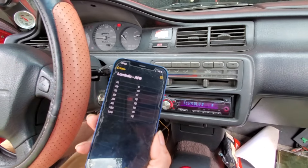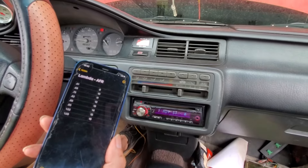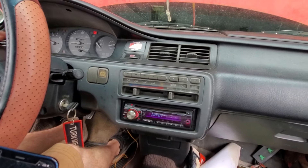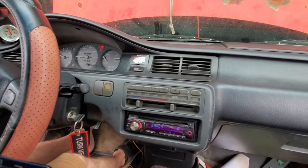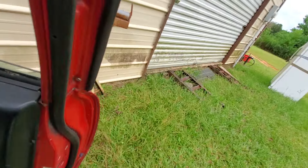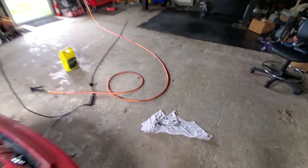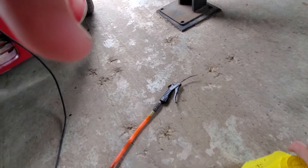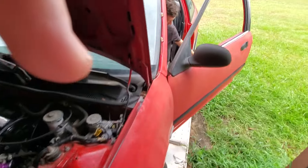That's not bad. He's got VTEC locked out on this motor. Temperature looks good — you gotta keep an eye on that temperature gauge. As a matter of fact, go check the coolant level — maybe you gotta add something. The thermostat hasn't opened yet, so we're waiting on that.